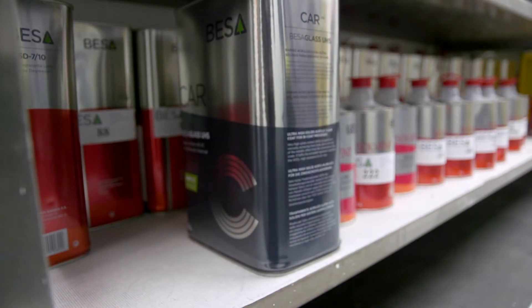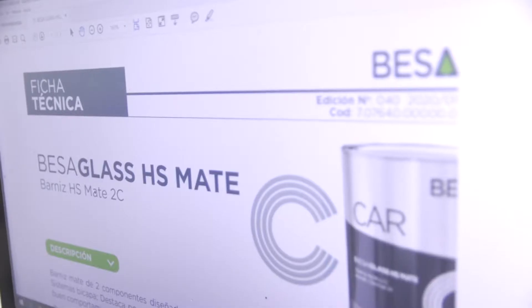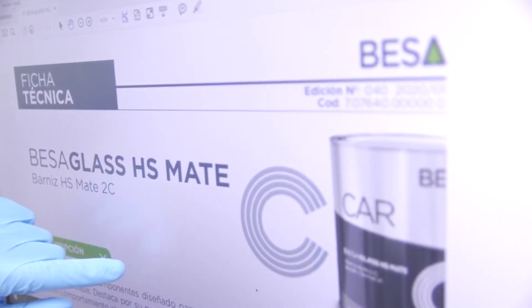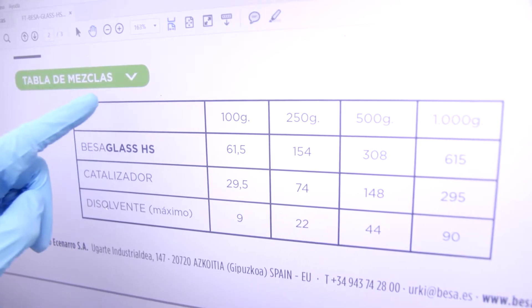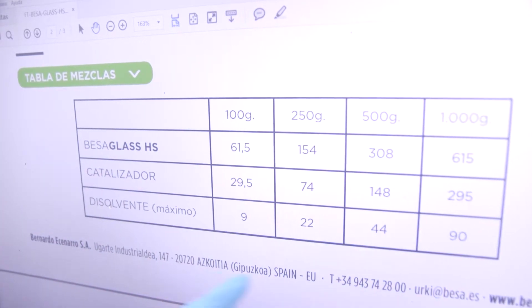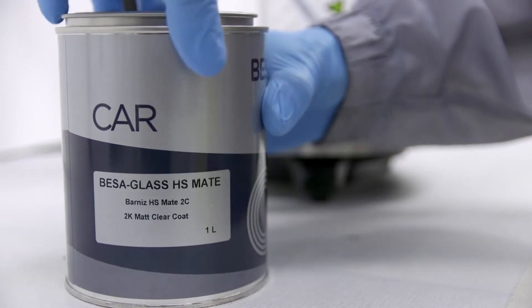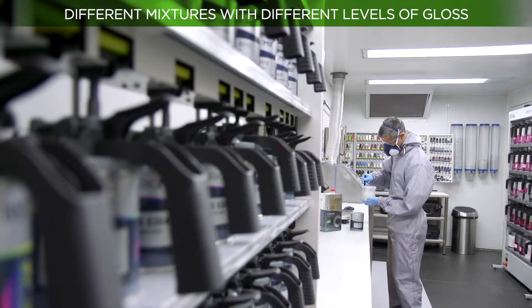To obtain the level of gloss required for each repair, you will have to play with the mixture of the different clear coats. Take the product's technical data sheet as a reference to know the mixture ratio according to the percentage of gloss to be applied.